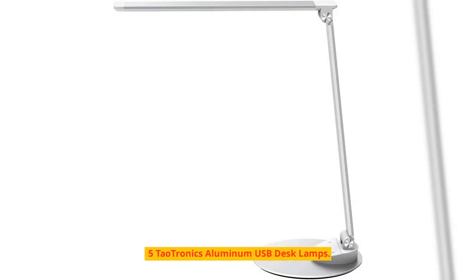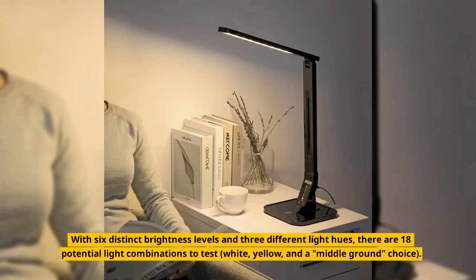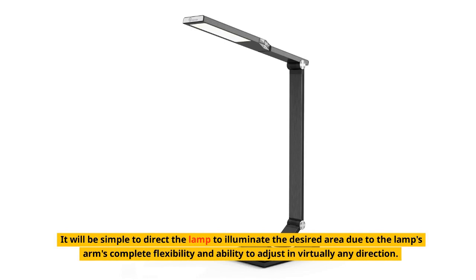Number 5: TaoTronics Aluminum USB Desk Lamp. There is no better option than the TaoTronics Aluminum USB Desk Lamp if you're looking for the best value-to-price ratio. With 6 distinct brightness levels and 3 different light hues, there are 18 potential light combinations to test — white, yellow, and a middle-ground choice. It will be simple to direct the lamp to illuminate the desired area due to the arm's complete flexibility and ability to adjust in virtually any direction.